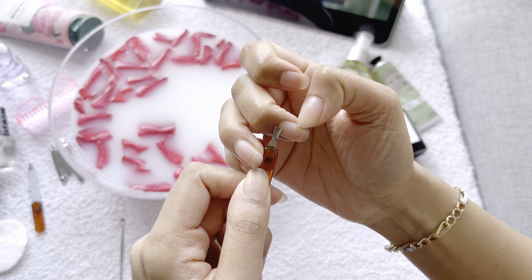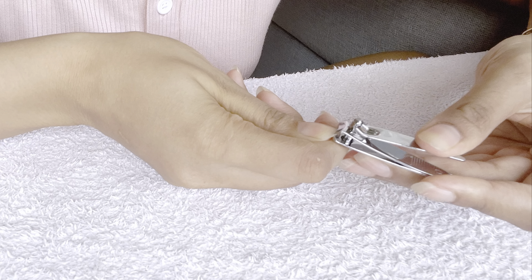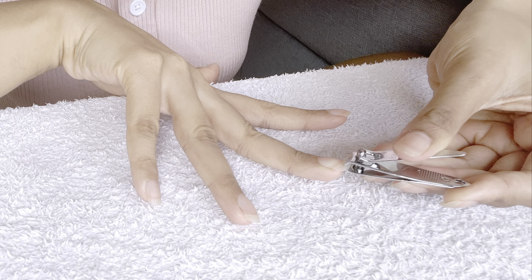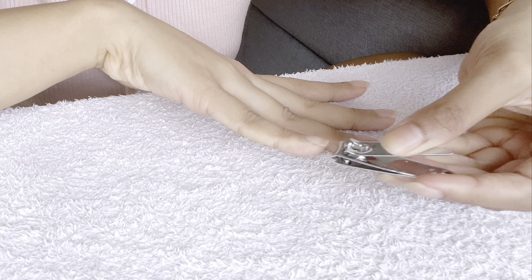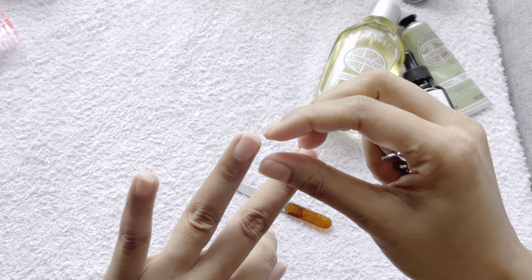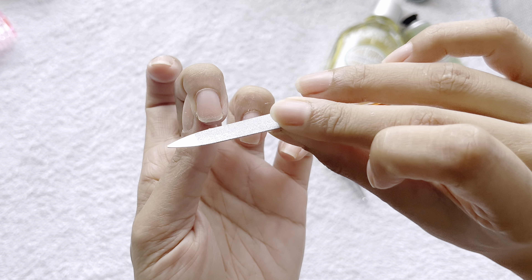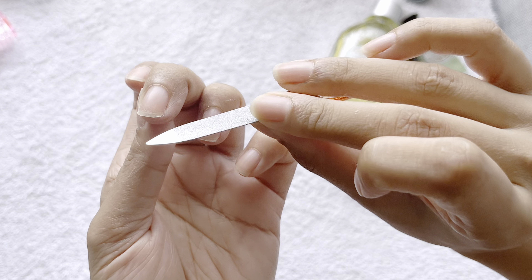Now it's finally time to cut, file, and shape my nails. I like to keep them short and give them an oval shape — it's very easy to carry. Mostly I do not wear any nail paints. When I was working full time as a flight attendant I had to paint them fresh every other day, which was a struggle and made my nails very brittle. It's been a year since I left my job and my nails have become really strong now.